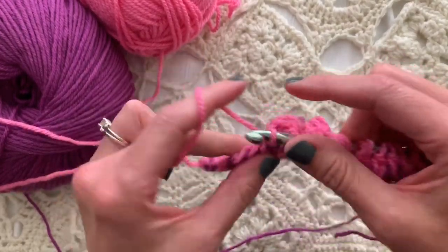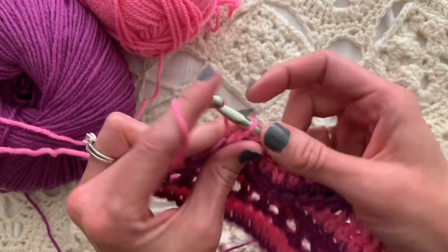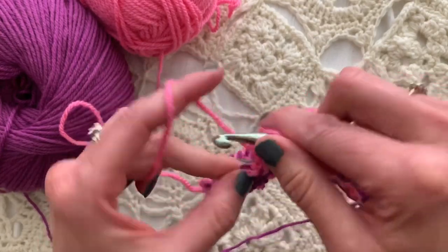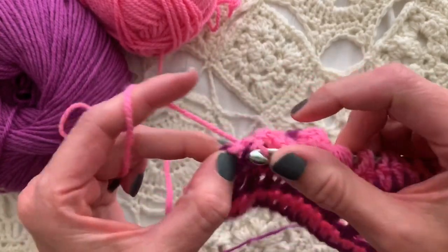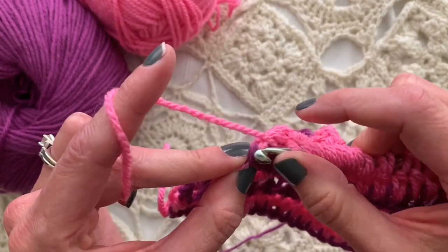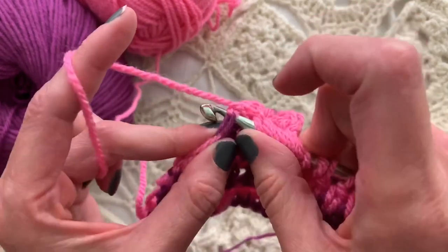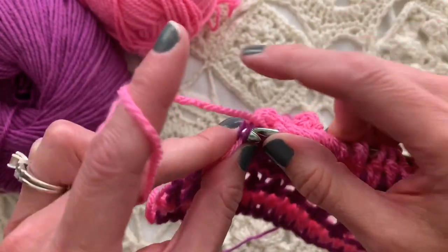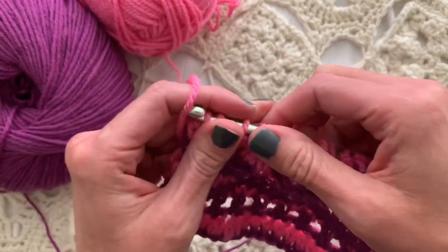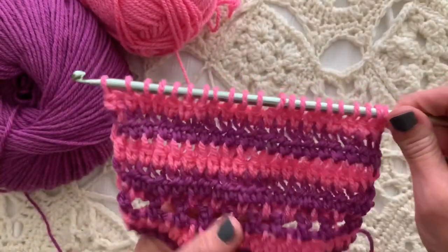As we are nearing the end of the row of Tunisian double crochet knitwise, in the final vertical bar I will go ahead and do the last Tunisian double crochet in the last two bars of the side — see the side there — grabbing two bars, pulling up a loop, yarning over, pull through two loops on the hook, and leave it there.